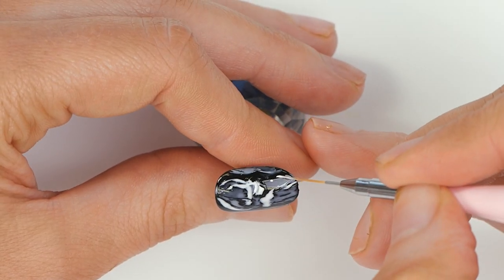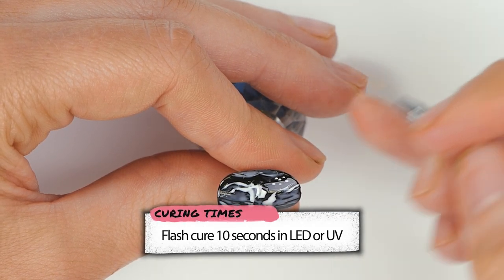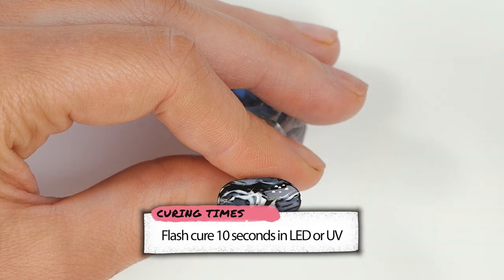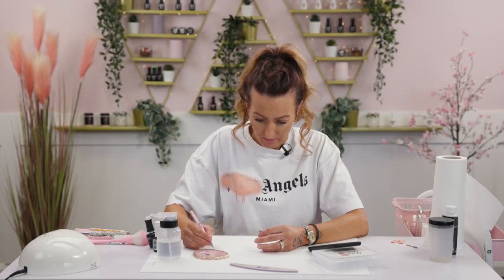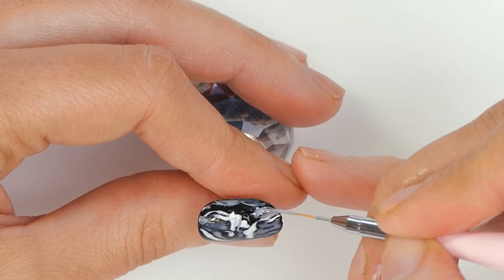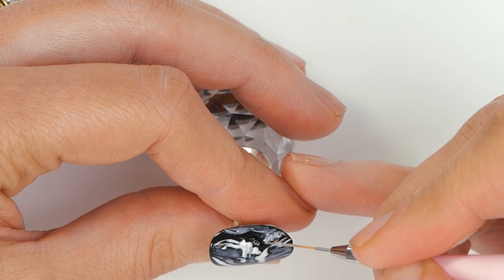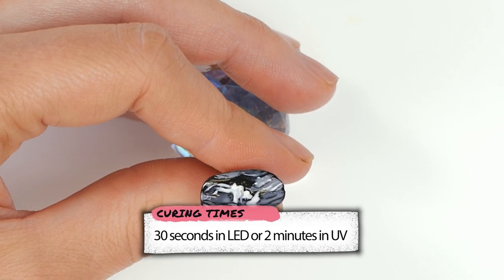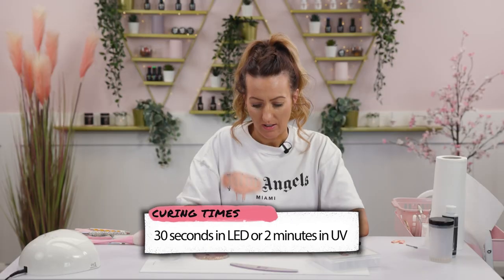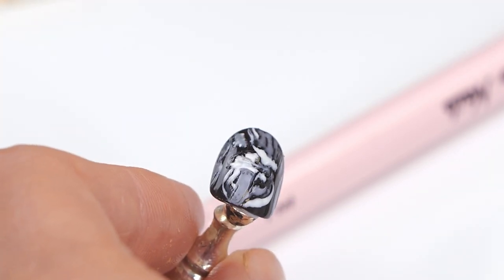The white dots here inside look like a hand. Right, so then we'll finish off the little hand, just filling in those slots with that opaque colour we made. And pop it back in the lamp. And that's it.